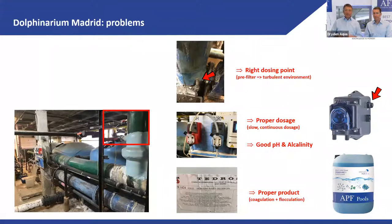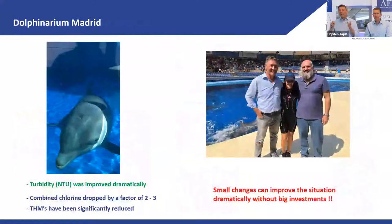Problem two: they had very cheap dosing pumps for pH, chlorine, and flocculation. We changed to a proper peristaltic pump — an investment of just 400 euros. Problem three: we replaced their existing flocculant with our APF. These three changes together made a massive difference.